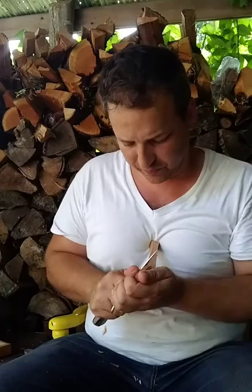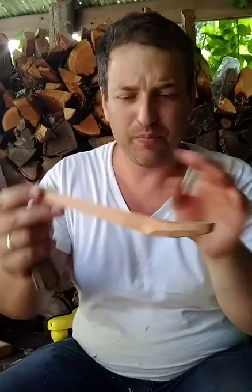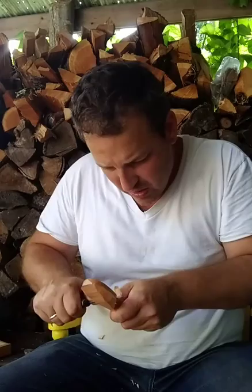You can either switch to what I call the pistol grip — pretending it's a gun — which allows you to see exactly the cut you're making, though it's a little more tiring than the reinforced pull cut where you're pulling towards yourself. Either way, this line being created here is going to end up getting lower and lower here and here, and that allows you to bring the top of the handle down.